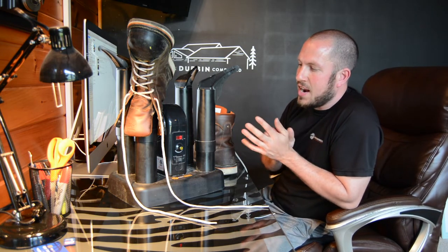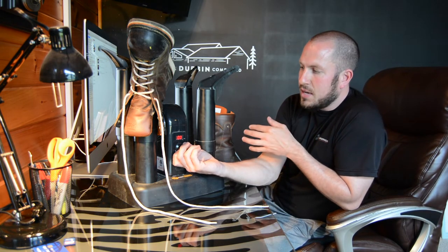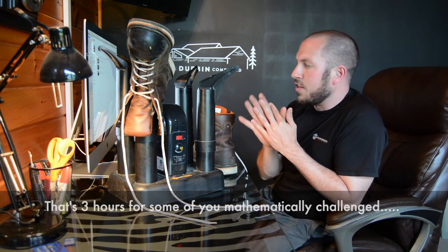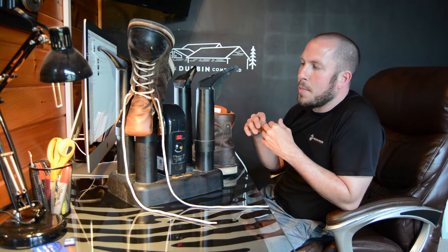It couldn't be any easier than that. The little control is super easy to use. You can use it in any 10-minute increment all the way up to 180 minutes. You just turn it on — and you can obviously hear the fan running. And you can put it on heat or no heat.